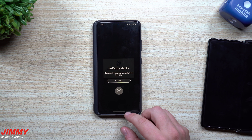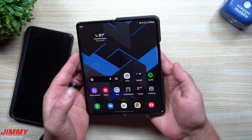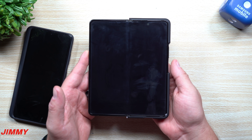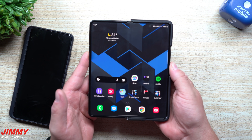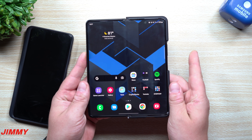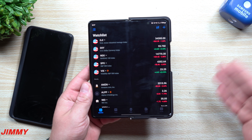Hey everybody, welcome back to Jamie's Promo. Today I'm going to show you guys a trick on how you're able to set up your fingerprint reader so that if you use one fingerprint it unlocks your phone and takes you to the home screen, or you can set it up so that a different fingerprint unlocks your phone and then opens up your most used or favorite application instantly.